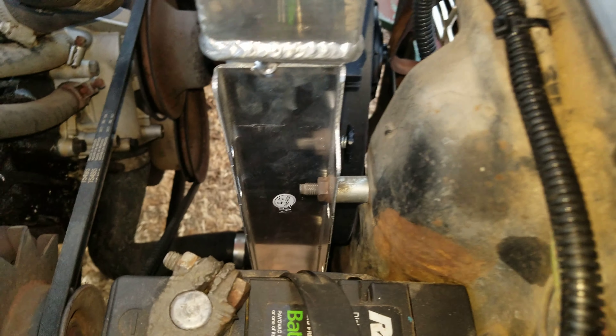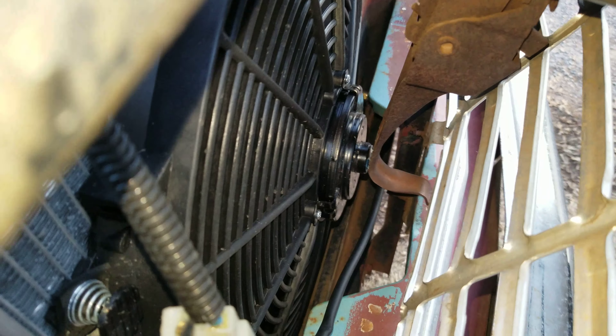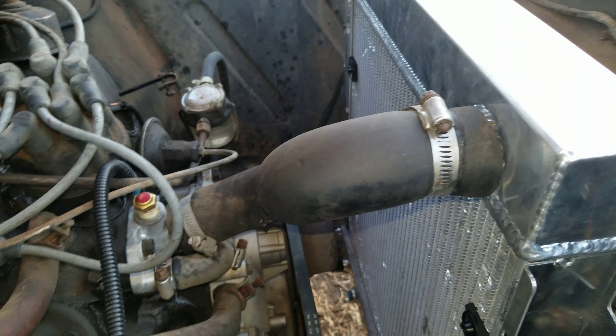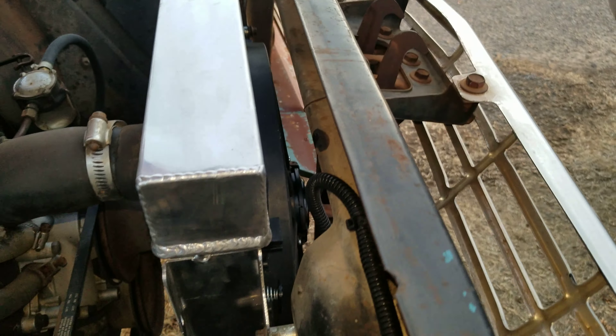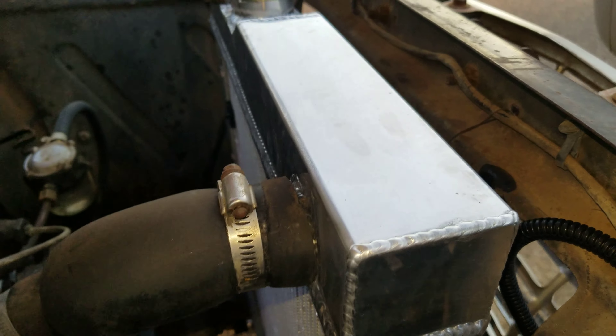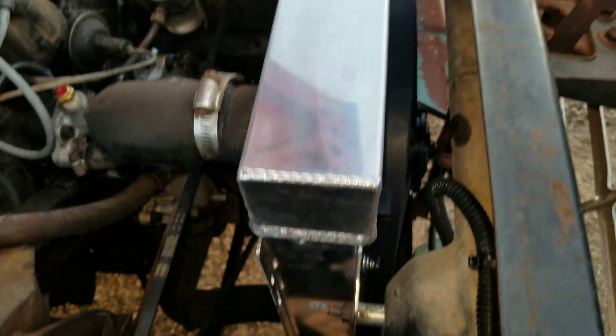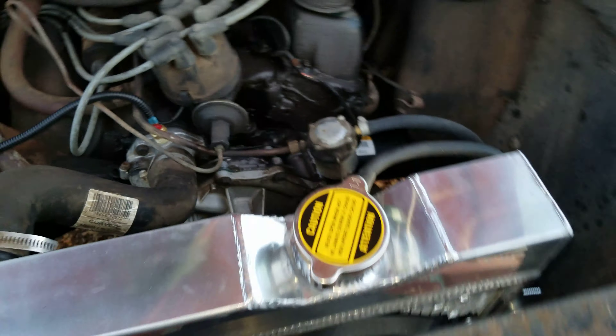I had to add spacers because the end of the motor is really close to hitting the hood release, and I really didn't want it to rub. So I spaced it off a little ways, which is fine. There is a gap there, but it seems to be cooling fine. If I run into any issues, I'll build some sheet metal covers to go across the top and down the sides to keep wind from going around the radiator and force it through.